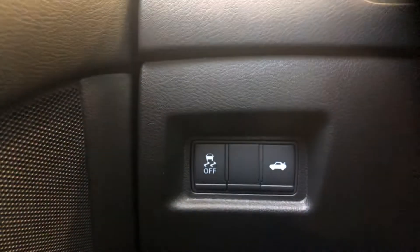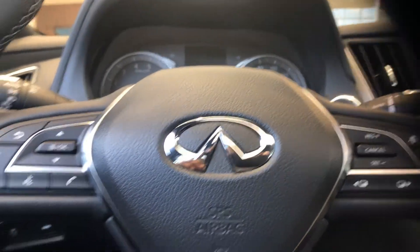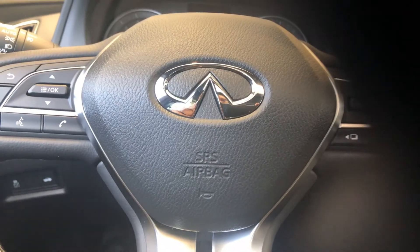I'm going to show you a little bit of everything, and that's a quick tour of the 2020 Q50 30 Edition.